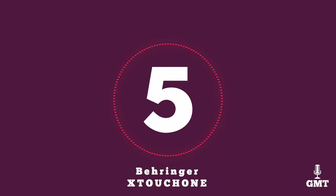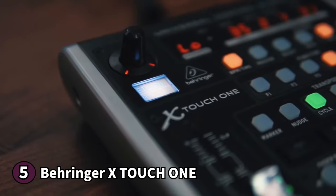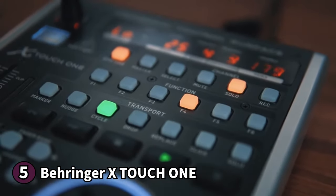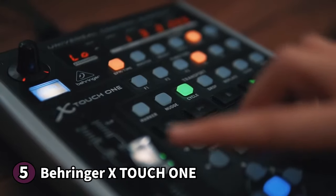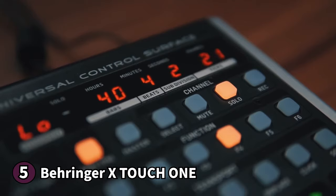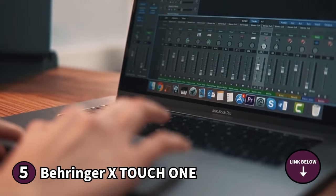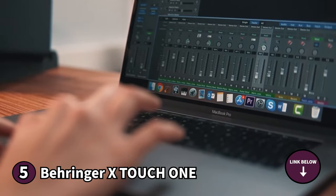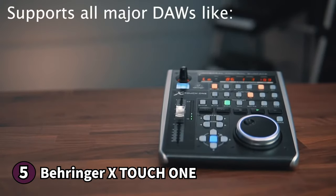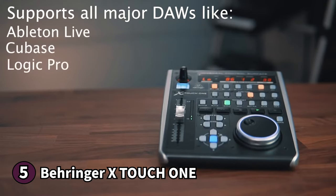The fifth product on our list is the Behringer X-Touch 1. It's a universal DAW controller that works great in both live and studio applications. The X-Touch 1 has a compact build that fits in a motorized fader, dynamic LCD scribble strip, rotary encoder, 34 backlit buttons, an eight-segment LED meter, a large jog shuttle wheel, and transport controls. With this build you get a DAW surface that's packed with all your critical parameter controls.